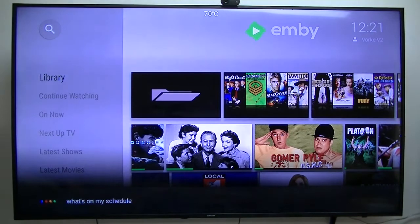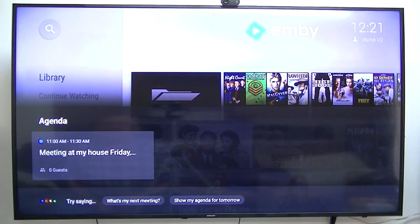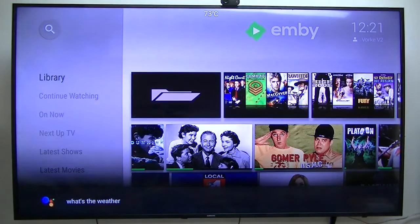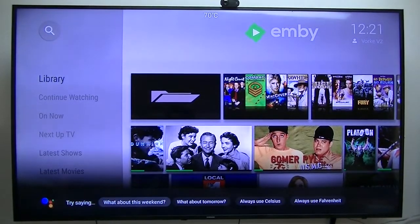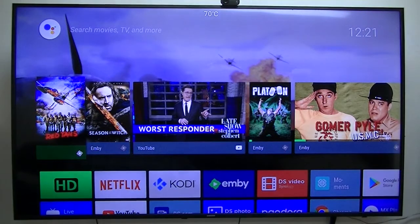What's on my schedule? What's the weather? Anyway, that's what I want to show you. For a lazy person like me, I don't even have to pick up a remote to tell them what movie I want or what TV channel I want to watch, whatever. It's pretty slick. It's still in beta, but it will get better. I can play TV shows, movies, whatever I want just by using my voice and my Google Home Mini. Thank you.